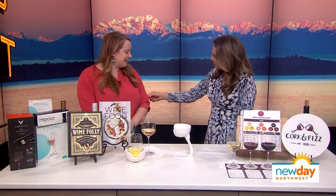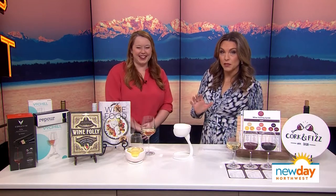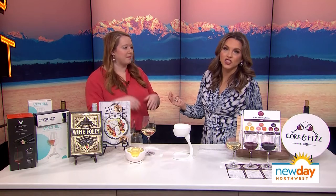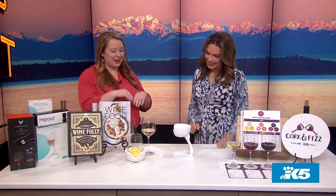You match the Almond Roca tin! Look at that — very festive. By the way, we have an idea for you, Almond Roca: we want you to bring back the vintage tin. We're all here for that, we think that's a great idea.